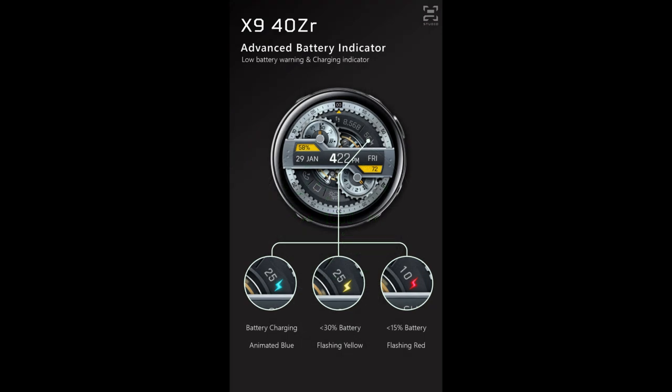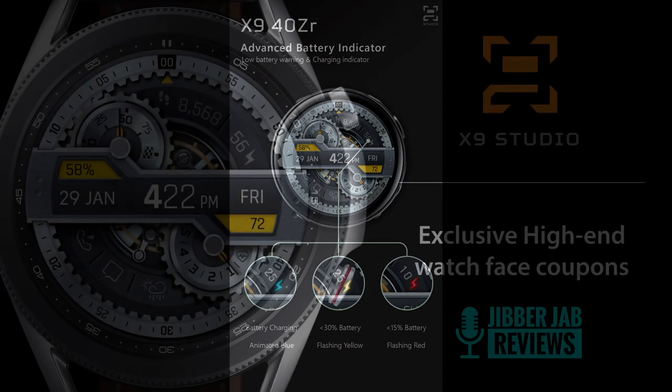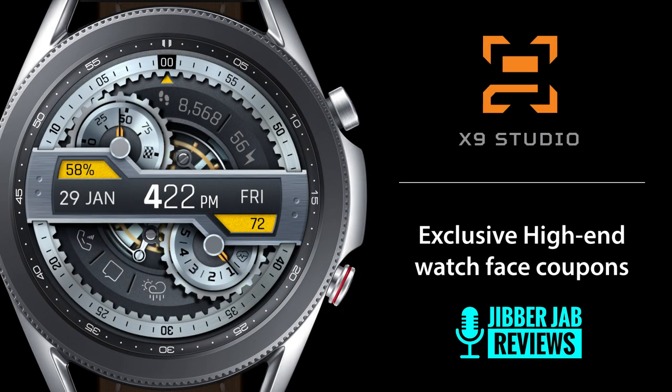The discount is only for the next 48 hours, and the regular price of this one is actually about three bucks, so you're going to get this for a dollar fifty, which is a pretty sweet price for a newly released animated design like this.